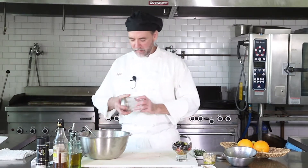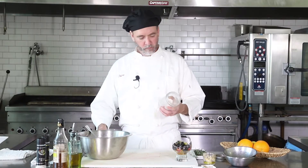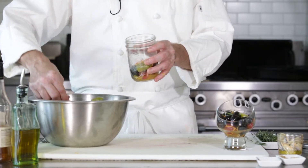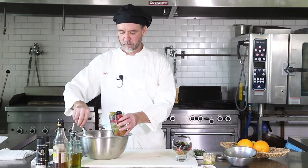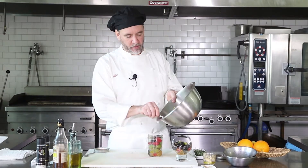To store these, I like to use mason jars. Make sure they're clean and sterilized — these will keep in your fridge for a couple weeks, no problem. Load them up, pack them down in there a little bit, make sure you get some of that juice in there.